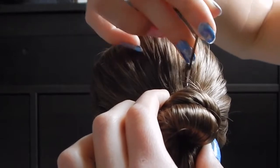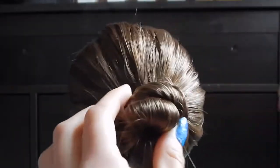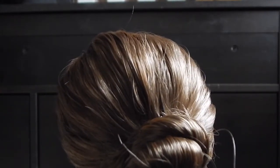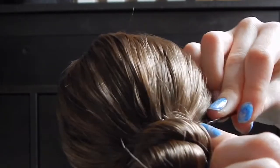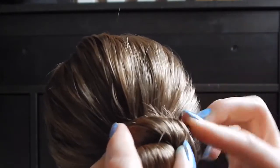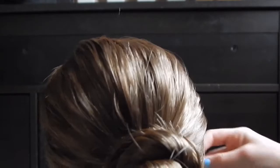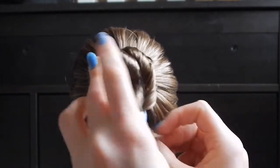Pin it down — just stick it into the bun just like that. If you want to use more bobby pins to make it more secure you are welcome to; I usually use about two or three. I'm just shoving them into the bun to hold it in place. I always like to do one in the back too.